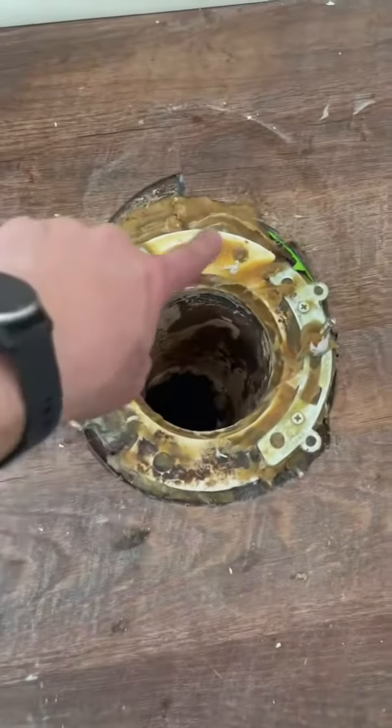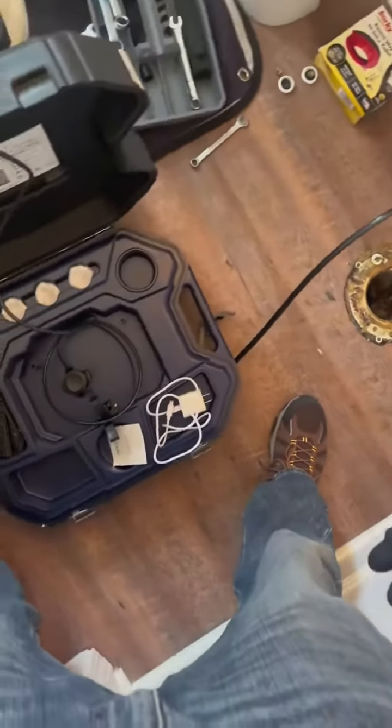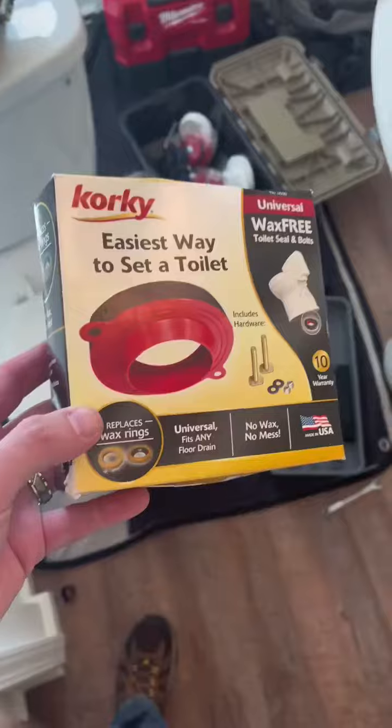Now we'll go ahead and lift the forbidden caramel from just above the flange. I've got it mostly cleaned up, but I'm going to take my scraper and get this stuff at the top and then reuse the hardware. Turns out they have a cast-iron waste system and not PVC like they thought. I've used wax rings, I've used rubber rings, but we're going to use this corky universal fitting to reseat the toilet.